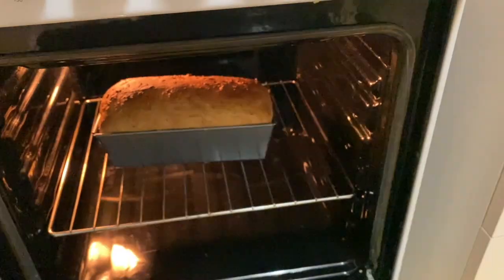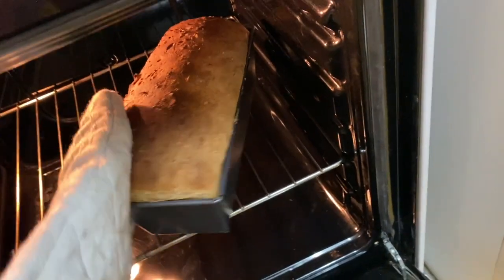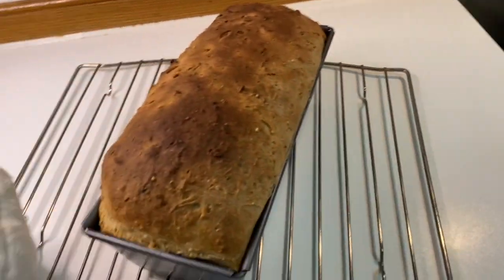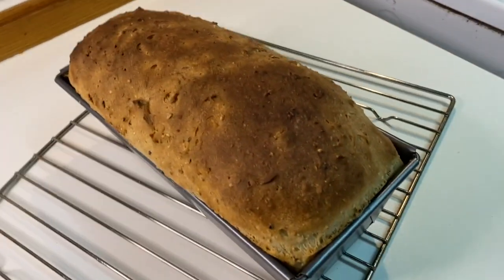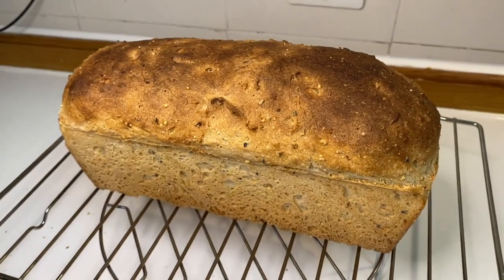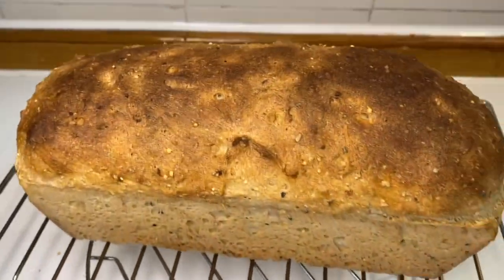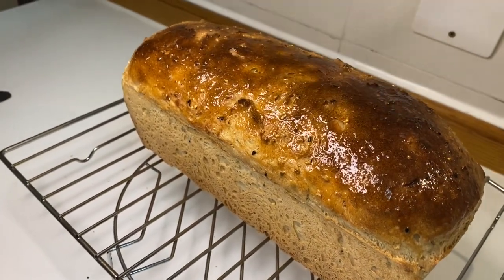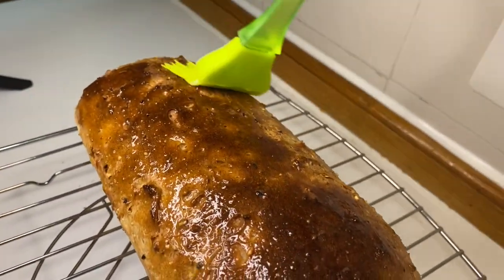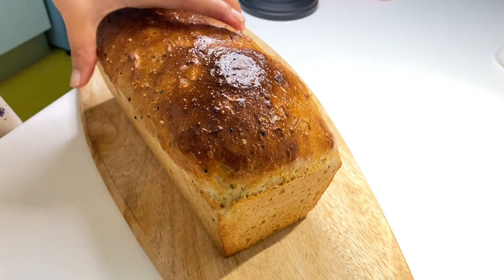After 25 minutes, look at how beautiful this is! If you want a shiny texture on top, you can just brush some melted butter — that's what I'm doing now. You can see it looks really good — crunchy on top. Brushing some butter gives it a lovely shiny look. This looks really good, guys, and it's very easy to make!